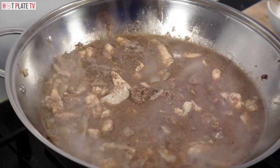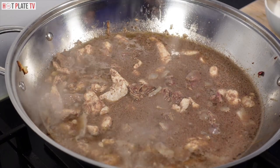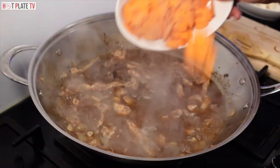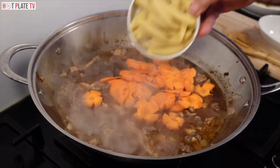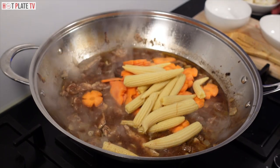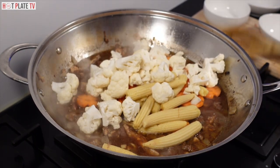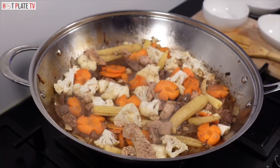Mix it together, now I am going to put the lid on and let it boil for five to seven minutes. I am going to put the carrot in, the corn, and the cauliflower. Mix it all together and let it boil for a few minutes.